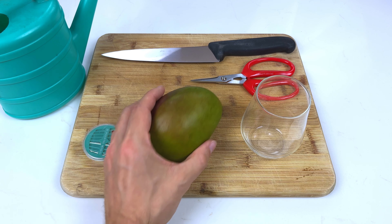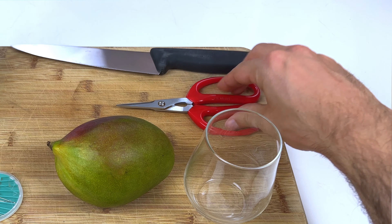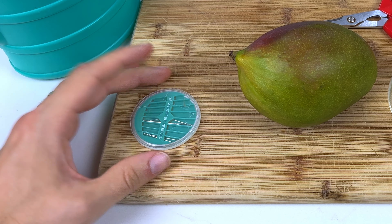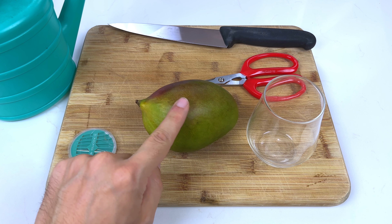So the things we're going to need for this process is obviously a nice ripe mango, a glass, a nice sharp knife, a pair of snippers, some water, and then we're going to need cocktail sticks. I've run out of cocktail sticks so I'm going to be using pins instead, and I'll show you why we need those once we've prepared the mango, which is the first step.